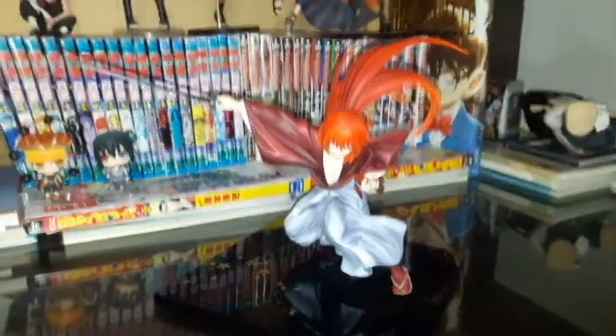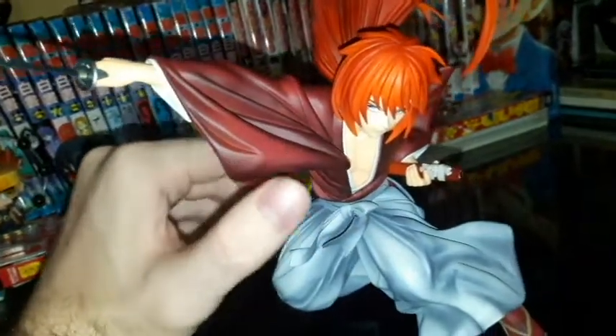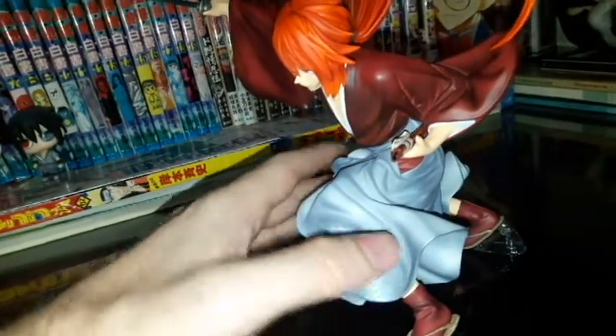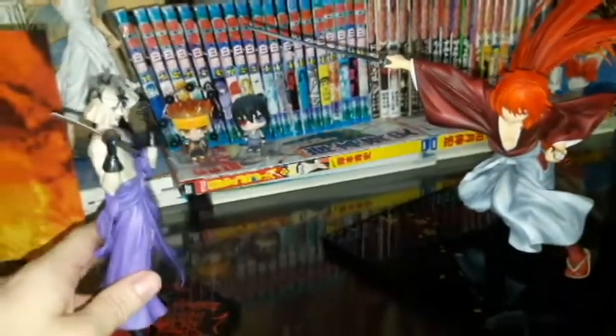So I wanted to show you guys a closer look at my new Kenshin figure. You can see the detail of this thing — Kenshin's hair, his eyes, he even has his robe. It's just beautiful, even his sheath there. You can see his stance — he's using what looks like the Amakakeru Ryu no Hirameki when he's attacking. And you can see his Sakabato there, pretty awesome. And then over here we got Shishio in the flames, and he's got his Mugenjin, which has the saw on it. Pretty awesome — now I have that scene from the anime.